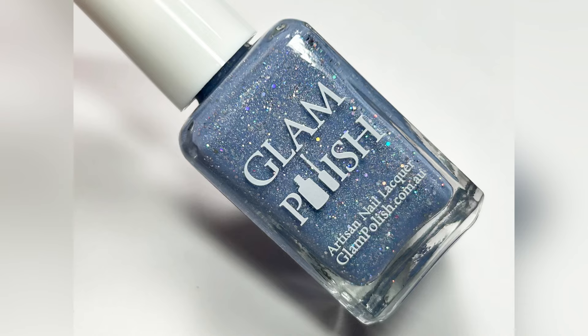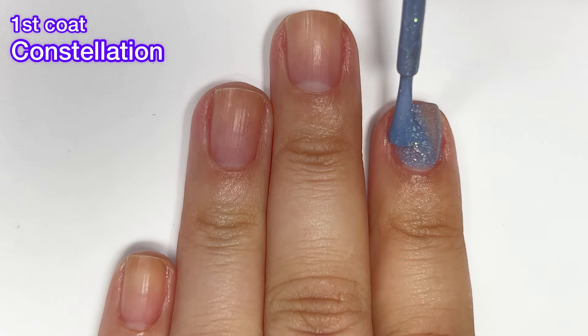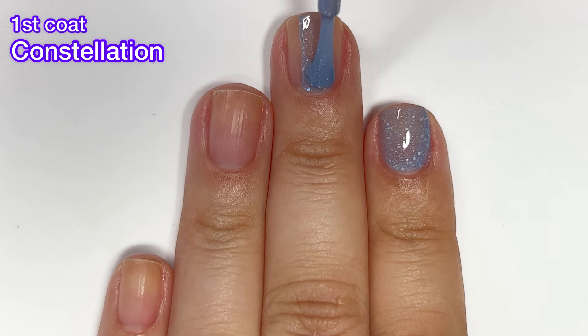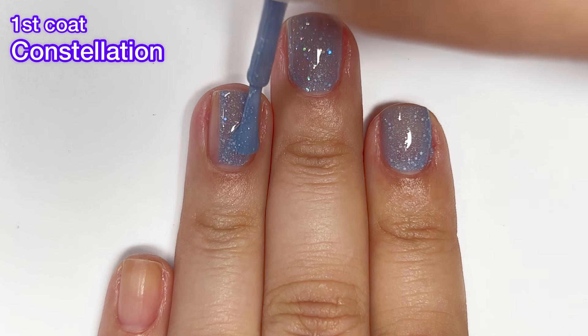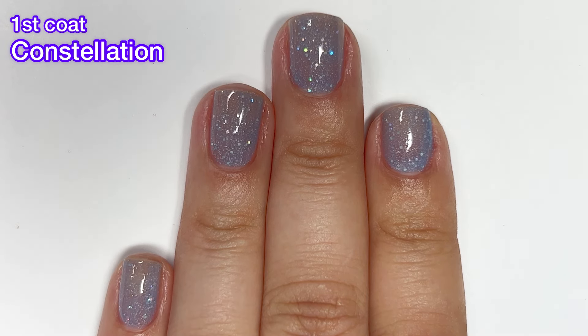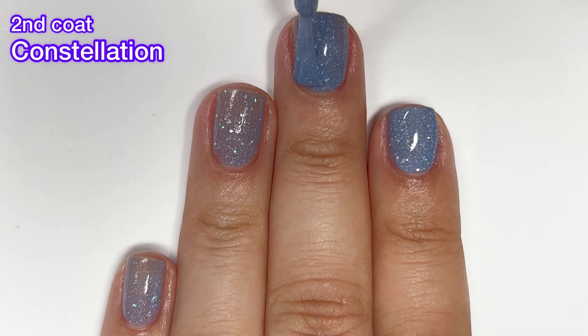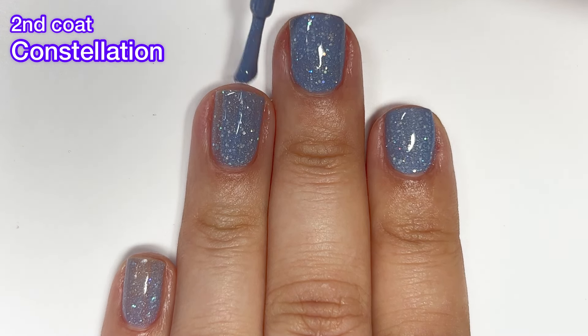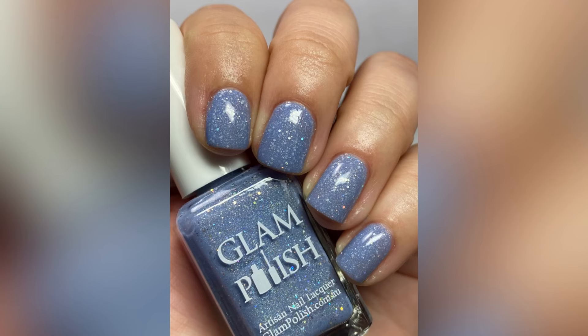Next up we have Constellation, described as a periwinkle crelly with holographic glitter mix and scattered holographic flakies. This one is again a bit sheer on the first coat, but I did reach full opacity on the second. All of these polishes have a very similar formula — one or two are just a little sheerer on the first coat. This one is a bit darker so two coats may be enough, but it really depends on your application.